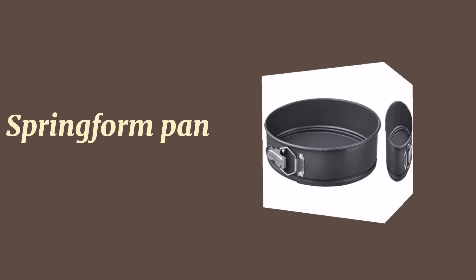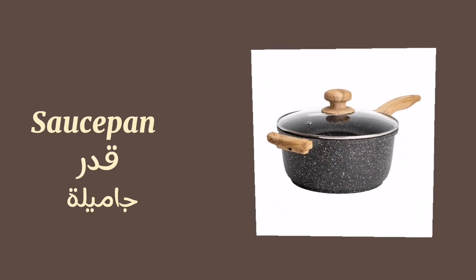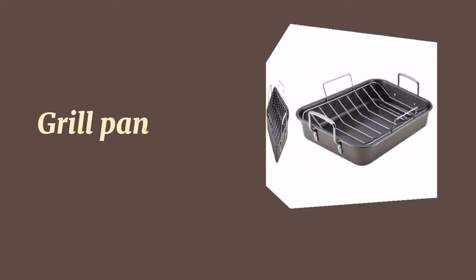Muffin pan. Tube pan. Bundt pan. Springform pan. Pizza pan. Saucepan. Grill pan.